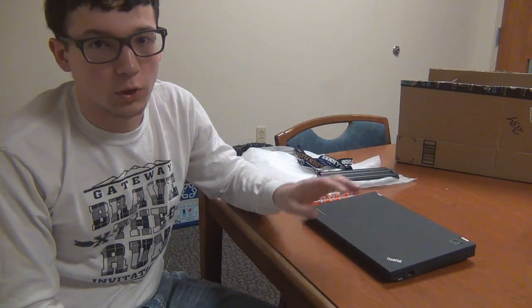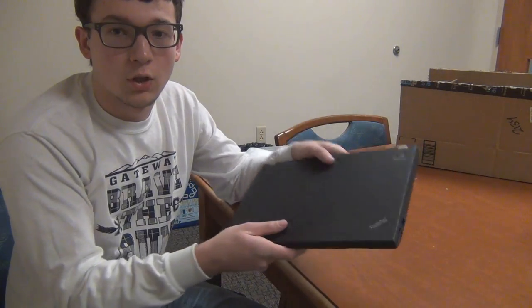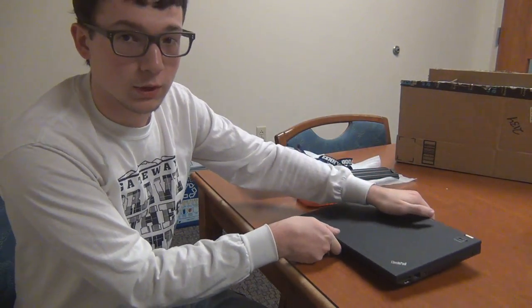Hello guys, it's Sibby's Random Tech, back with another video. After a long time since I've made a video — just kind of busy with everything, college, all that stuff — but today we're going to be starting a series of videos where we're going to be making upgrades to this Lenovo ThinkPad X230 laptop.